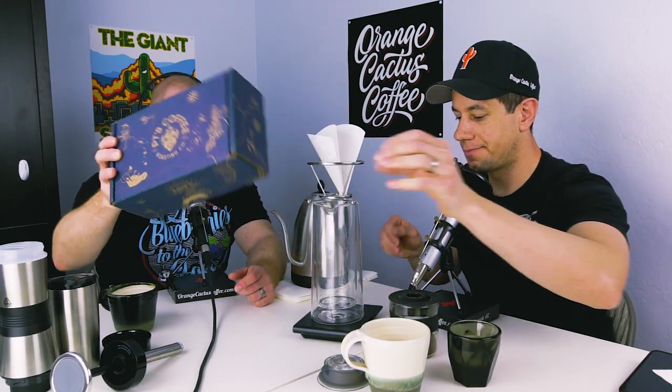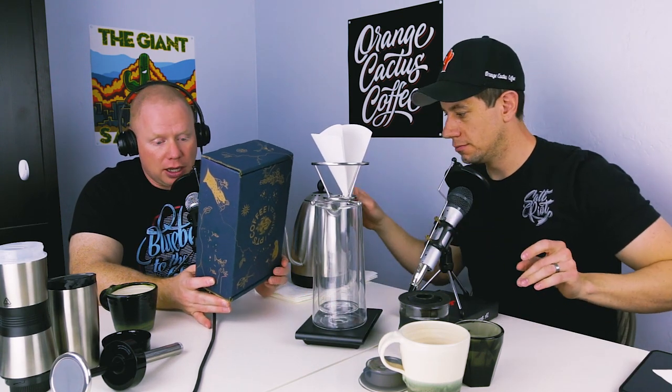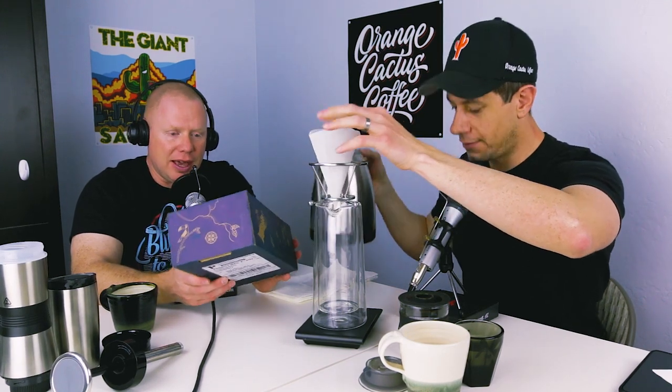I was totally geeked out this week. A package showed up and I had no idea it was coming — well, maybe I forgot. Jeremy Davis, thank you, thank you, thank you.